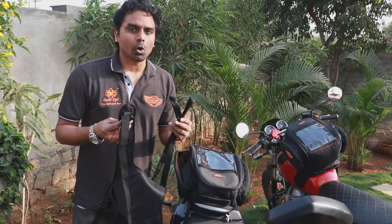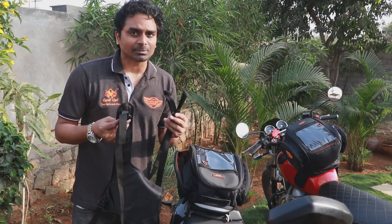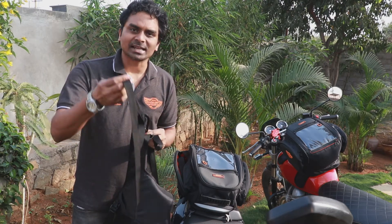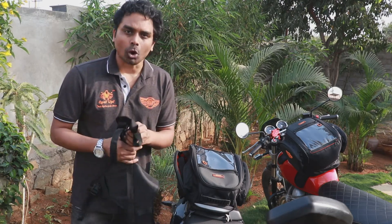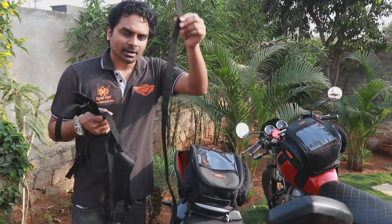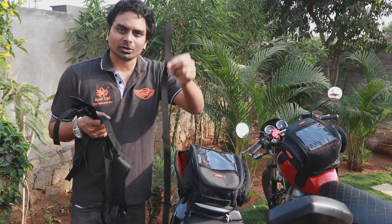In my previous video I had mentioned that you get three straps with this tank bag — two with loops on one end and one which is attached to the base. However, you also have one more strap in the tank bag with plain ends on both sides.